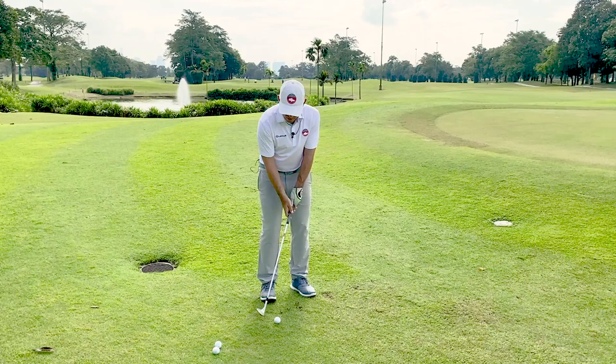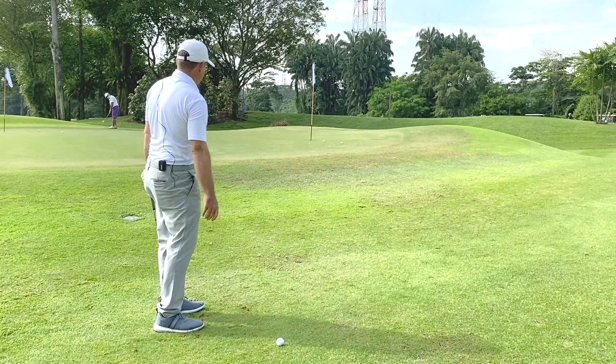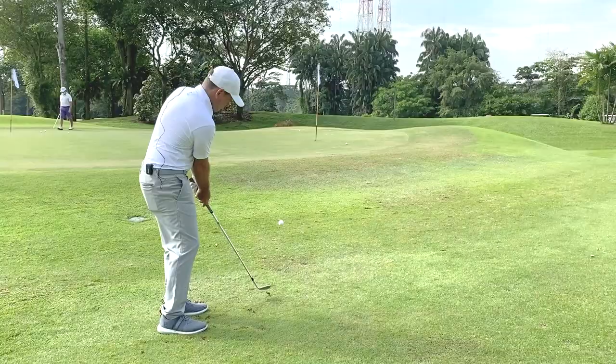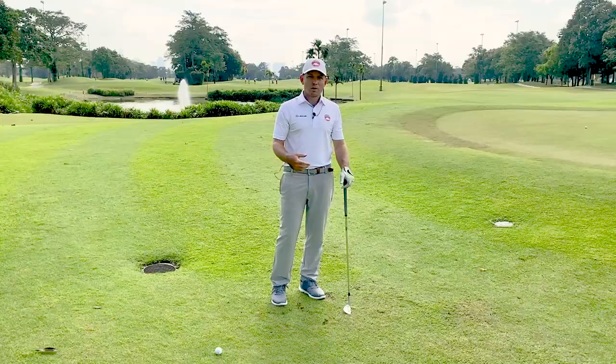So the poorly-executed shot looks like this — comes out far too fast, far too much energy, makes it difficult to stop the ball. The second issue is if you just miss it and hit behind it, it's very easy to duff like that. So that's not what we're looking for. In the next clip I'll show you how to do it correctly with the setup.